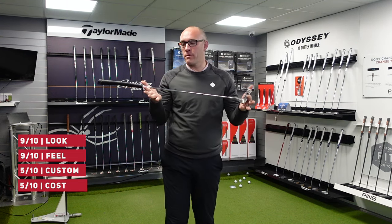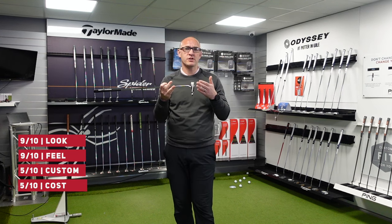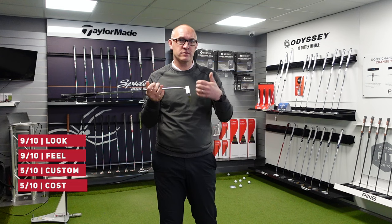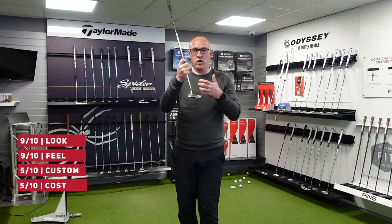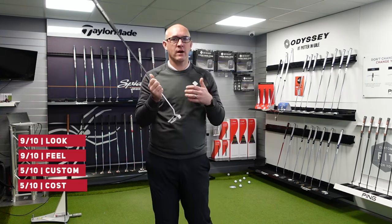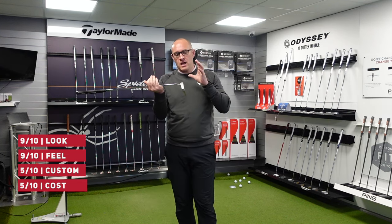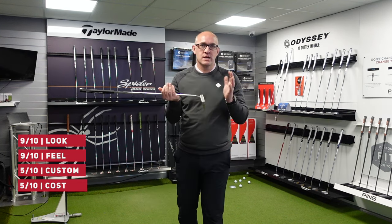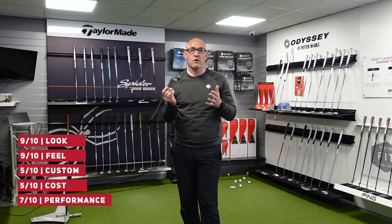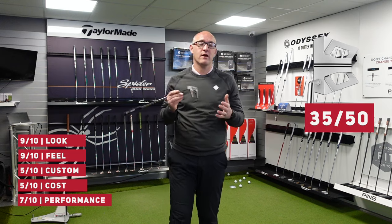In terms of overall performance — they've got those seven heads. The Scotty Cameron range gives an option for everybody. There's so much choice in terms of the alignment aids, the look, and the length. In terms of performance, again I might be a little bit biased because I do putt with one. I'm going to give overall performance a 7 out of 10. So that gives an AF Golf Store score for the Phantom Scotty Cameron putter of 35 out of 50.